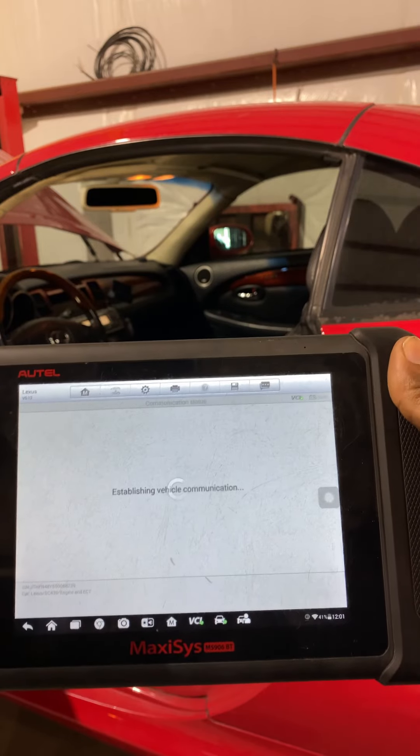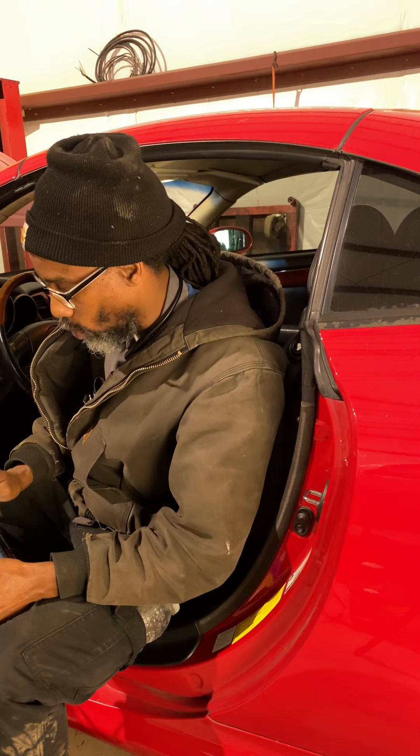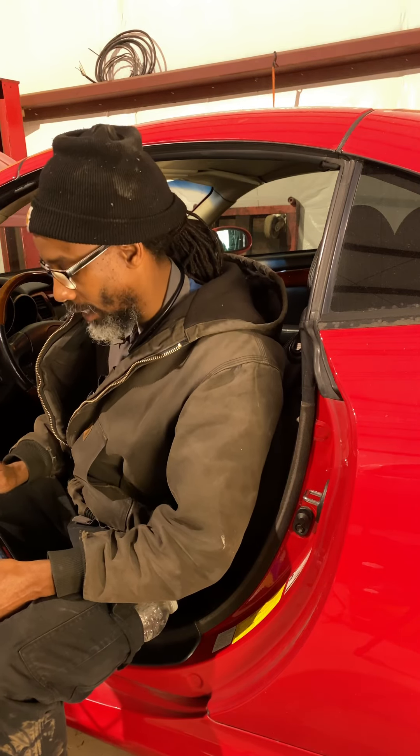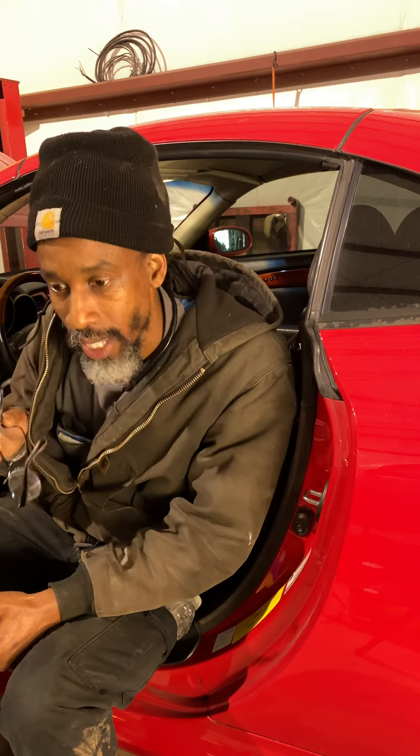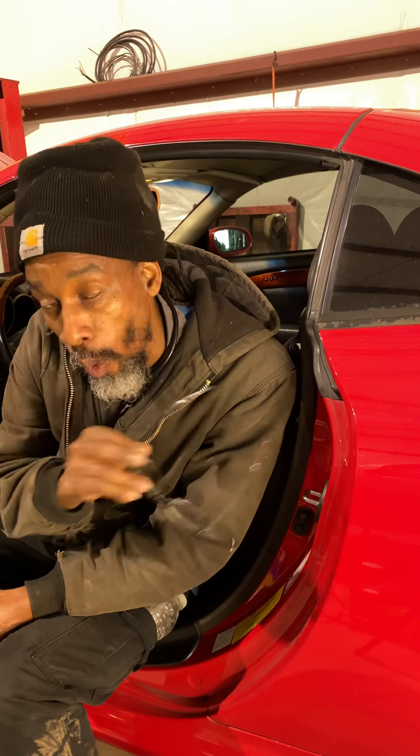Trouble codes finally — we've been on a journey. It says: coolant thermostat, coolant temperature below thermostat regulating temperature. So it's saying the temperature of the coolant is below what the thermostat can regulate — meaning it is running too cool. That says either the radiator is too big, the fan is always on (which is not the case because it was working fine before), or the thermostat is stuck open.